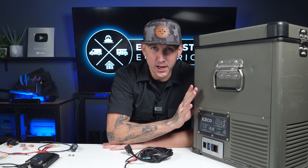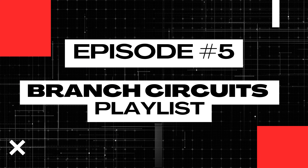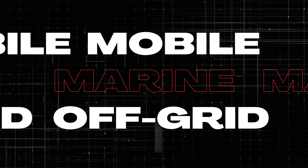If you have a DC refrigerator in your camper van, you're going to need to know how to wire it to a fuse block, and that's exactly what we're going to cover today in lesson number five of this Branch Circuits playlist. My name is Nate, and welcome to the Explorers Life Mobile, Marine, and Off-Grid Electrical Academy.